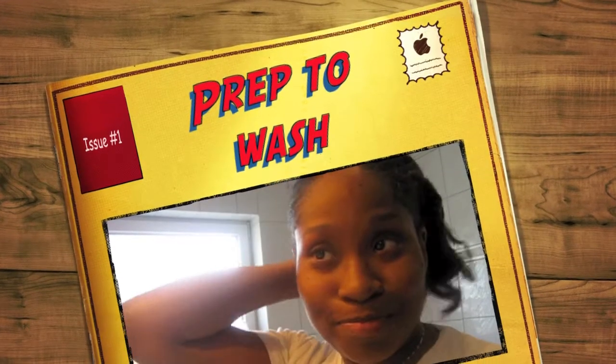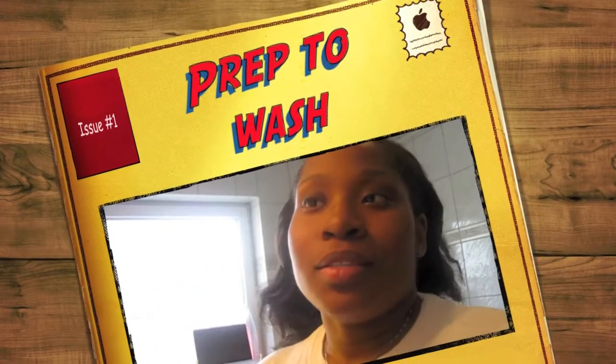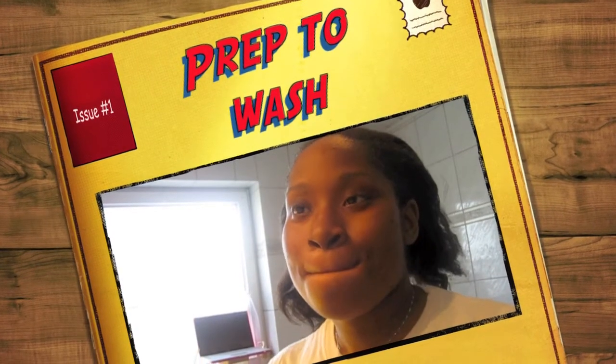Hey YouTube, this is Kay. My hair is looking a mess — I just got off from work. But I'm going to do something for me. I'm doing my hair.